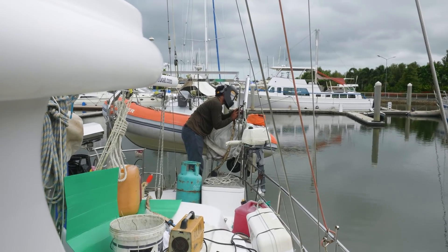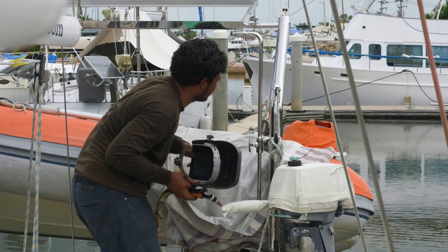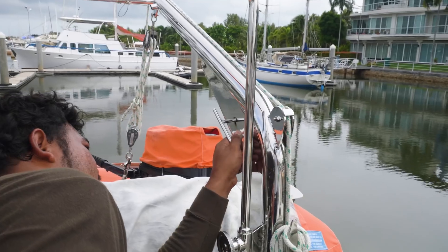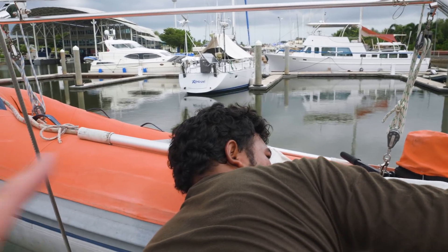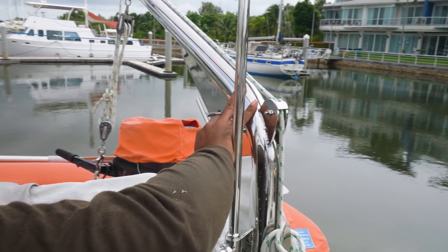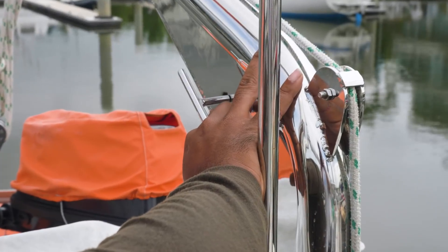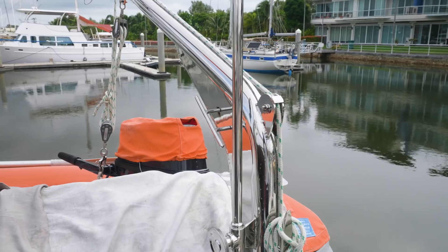Something we've asked the lads to include in our davits: since we now have this reinforcement on the corner there, it makes it a bit difficult to tie up the dinghy cross lines, which I tie across to stop the dinghy from moving sideways. So I've got them to knock up a couple of little cleats which should make tying off those lines much easier and more secure.